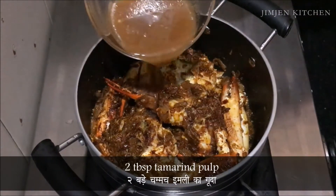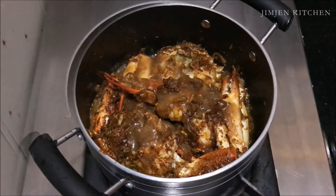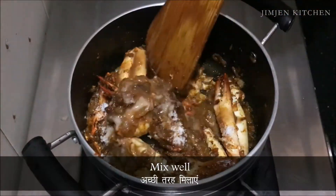Add 2 tbsp tamarind pulp, salt, and mix well.